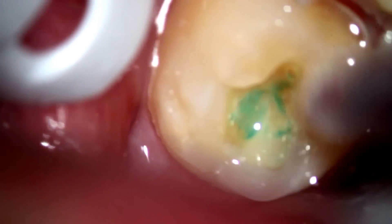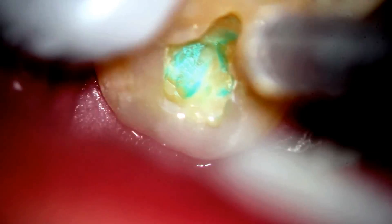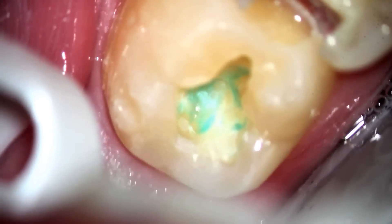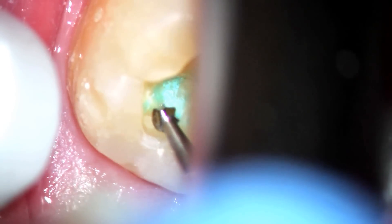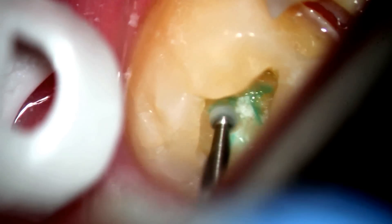Here we are opening that up a little bit, and we still have a significant amount of decay there. The whole idea is to remove it all. You're just getting the highlights of this particular procedure — it certainly took longer than ten minutes to get this all cleaned up.